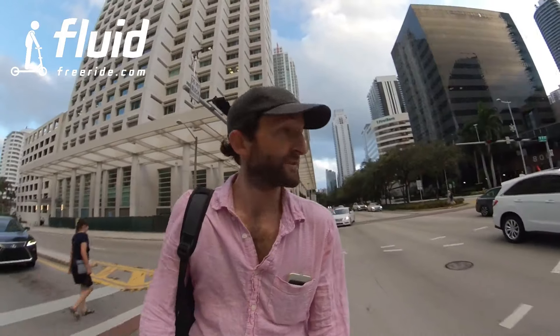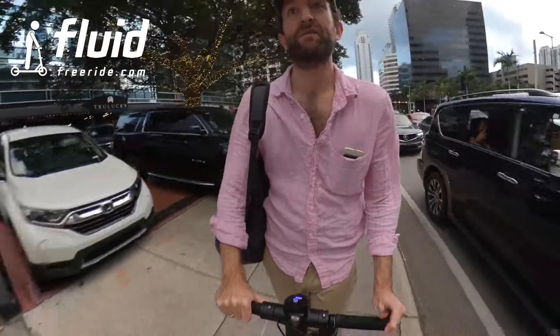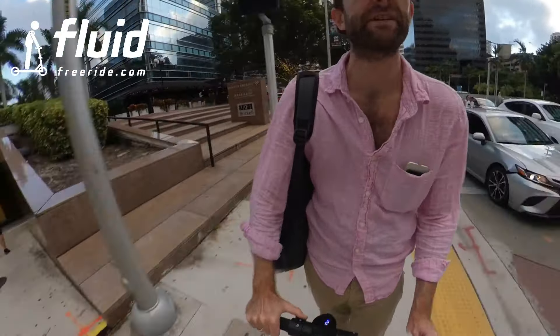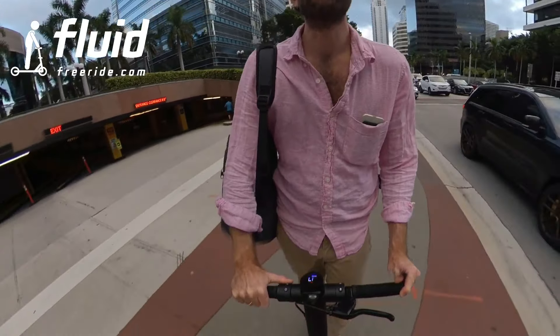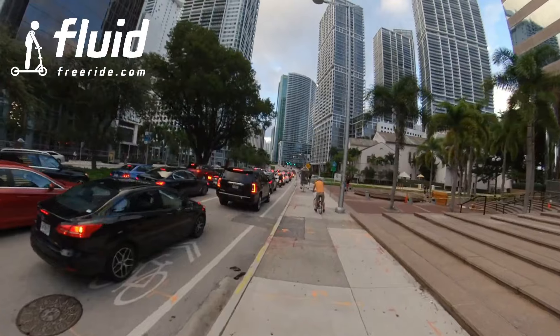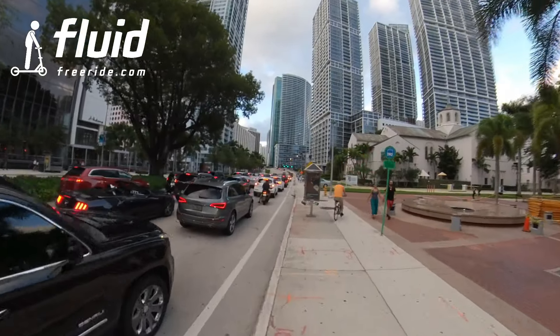One question that we're certainly going to get is how is this performing on hills? Well, this is Miami, so I don't have a lot of hills. But I can show you a little bridge that we have here, and it'll give you a good idea of how well this is performing on at least small hills. This is not the wide wheel, so don't expect miracles. But the 300 watt motor will definitely get us up the little bridge that you see up front over there. You can see it, and we're going to see how that goes.